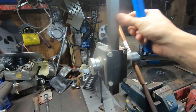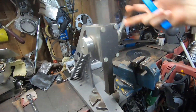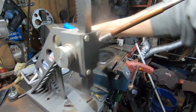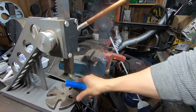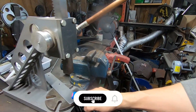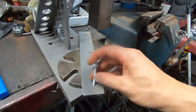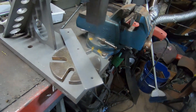We finally got our arbor press all fixed up. So now all we got to do is set this, and then we're going to try to press these holes into square holes for carriage bolts so that we can take these carriage bolts. Let's see what we can do.